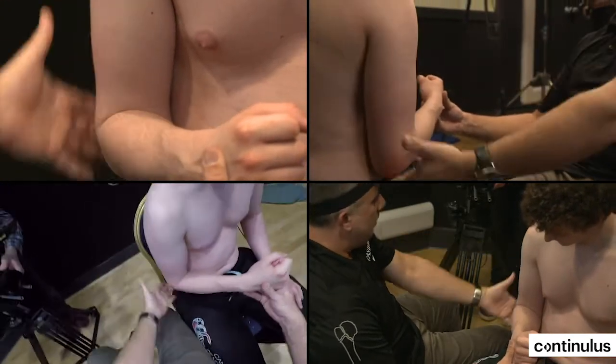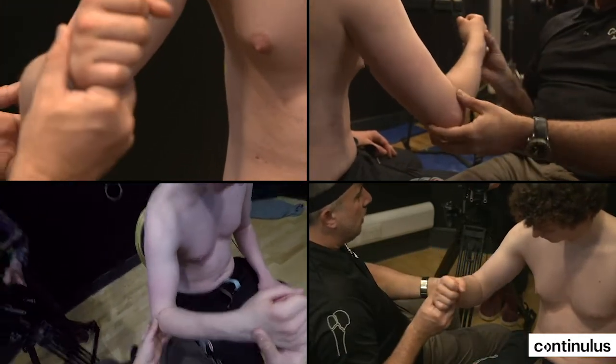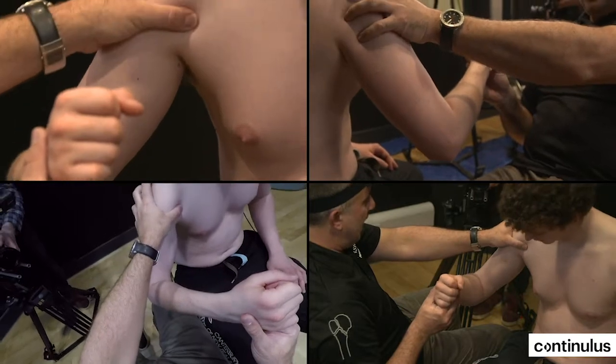The deltoid can look normal in a posterior dislocation. With anterior shoulder dislocation, the arm is abducted and the deltoid profile is abnormal looking.